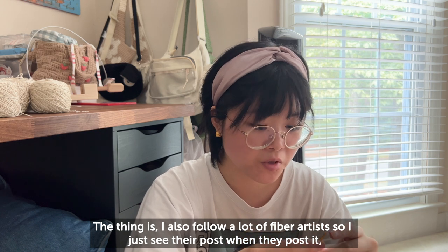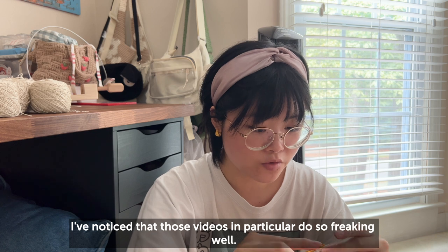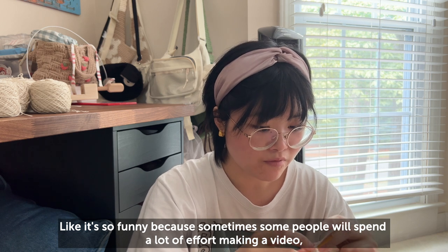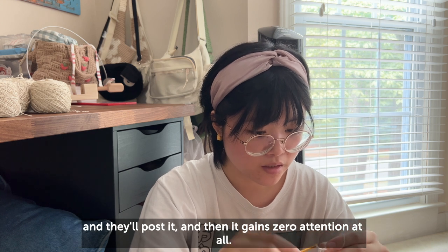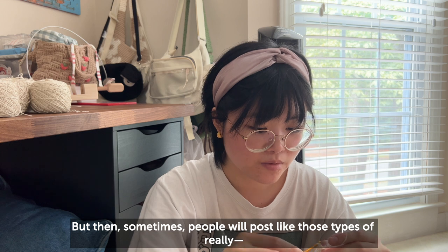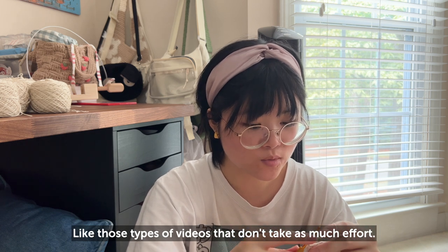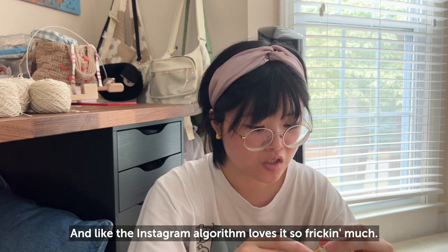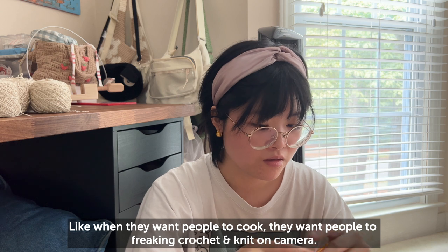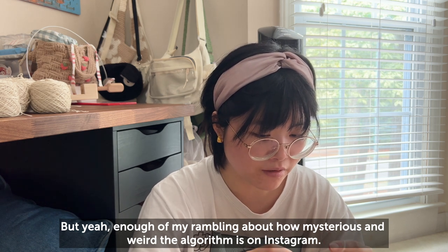I noticed those simple crocheting videos do incredibly well, which is funny because sometimes someone puts a lot of effort into a video and it gets zero attention, and I honestly feel bad. But then those relaxing, low-effort videos — the Instagram algorithm loves them. That's the food the algorithm wants: people crocheting and knitting on camera. Anyway, enough rambling about how mysterious the Instagram algorithm is — I'm just going to get back to work.